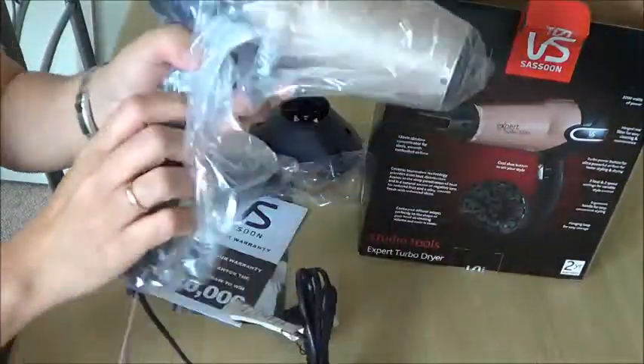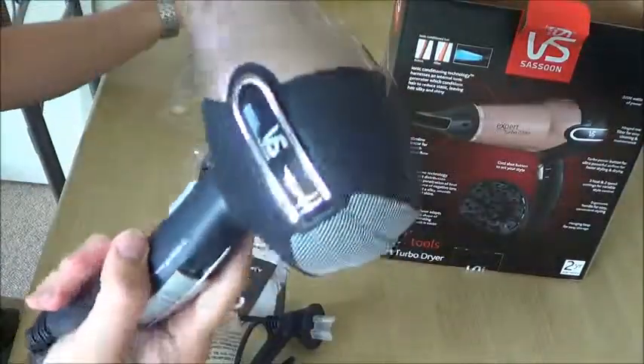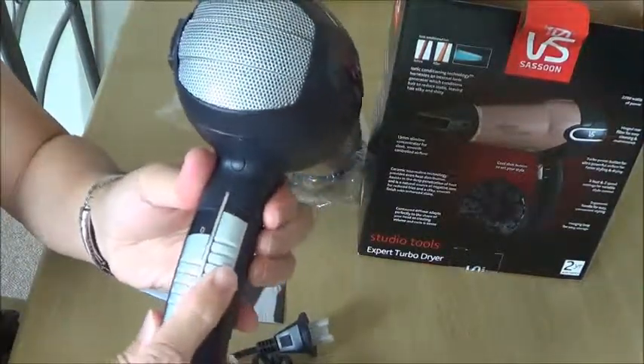And here is the dryer. So it has different settings here.